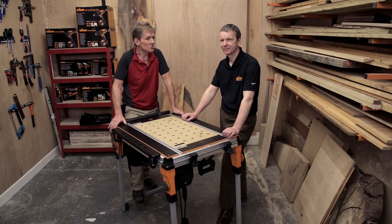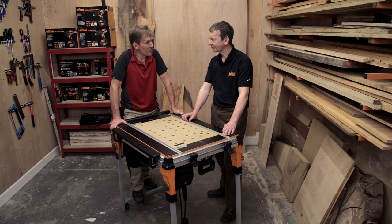Hello, I'm Roger Bisbee from SkillBuilder and I've come down to deepest darkest Yeovil in Somerset to Triton's headquarters to look at their new work centre. I've got Steve Hewson, the brand manager, here with me to talk us through and show us the features and benefits of this latest bit of kit from Triton. So Steve, it's over to you.